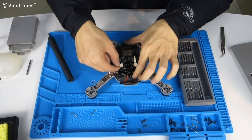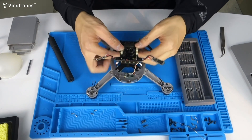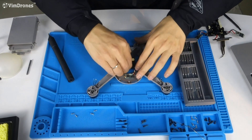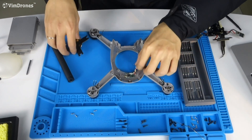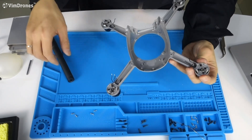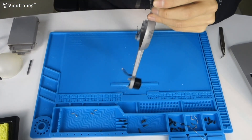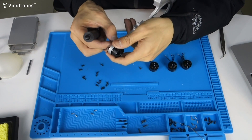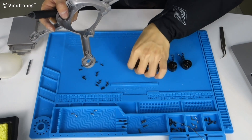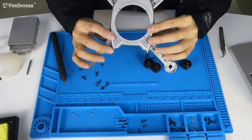Unlock these connectors and remove the motherboard. Also remove the LED board and the receiver. Now we remove the motors from the frame. If a motor is broken you should replace it with a new one. Now we have uninstalled all the motors from the frame.